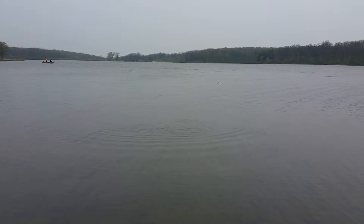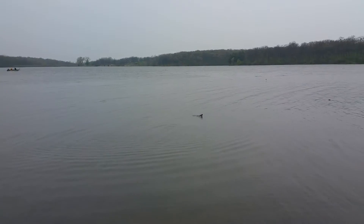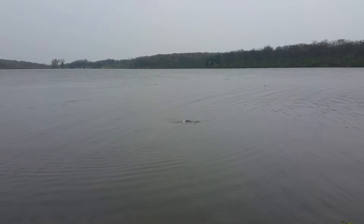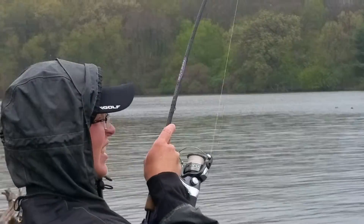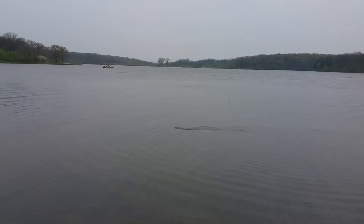My arm hurts. Just keep the pressure. There it is. Don't go there, don't go there, don't go there. Come back here, come back. Fish out there. There's Jacob fighting it. Here it comes. He's coming in.